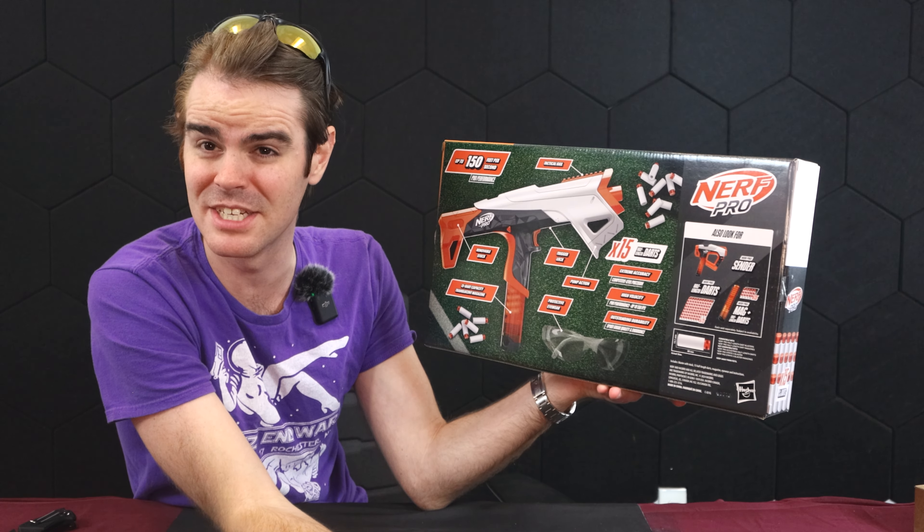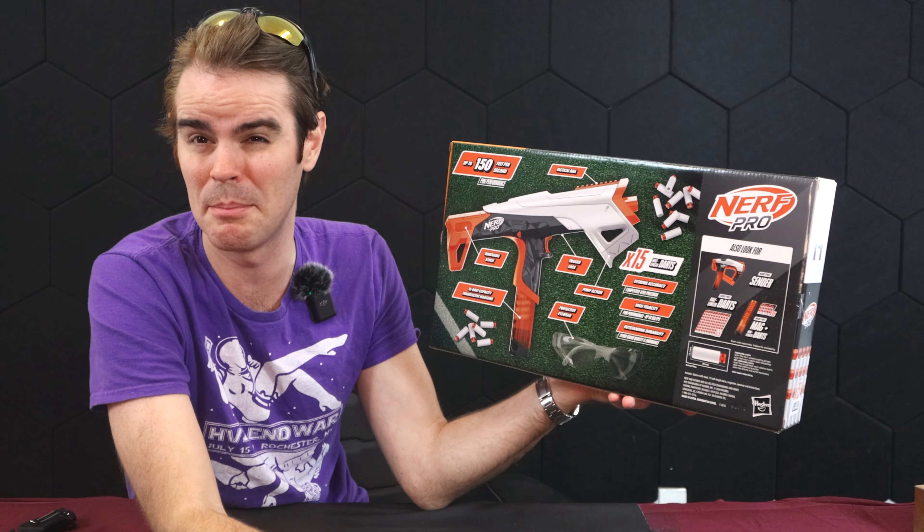Is Nerf advertising now that it's easier or better that their products drop better? I mean, if that's what you want to advertise.